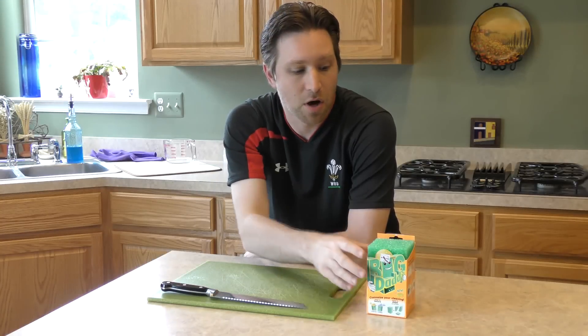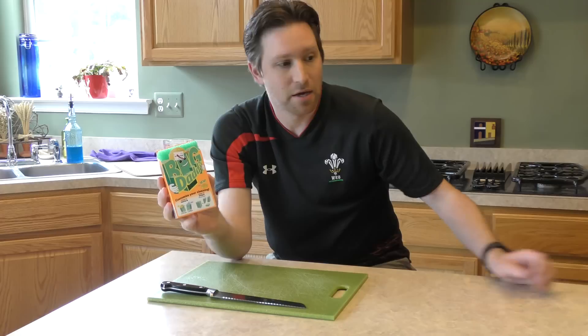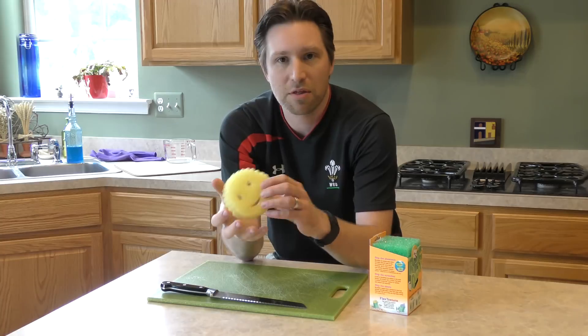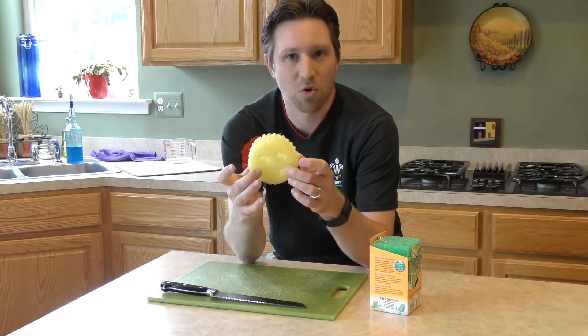Hi. I'm here to give a review on the Big Daddy Scrub Daddy Sponge. If you've already seen, I already had a review of the little sponge right here — if you click the sponge you'll get a link to my review of it. But I wasn't happy with it, and one of the things I really didn't like was how this mouth was formed. This mouth seemed to make it where it really lost its structure, its integrity right here at these corners.